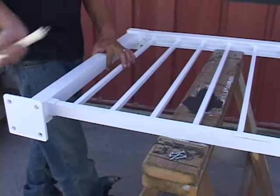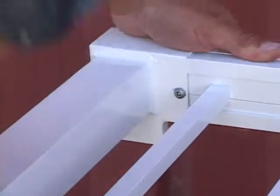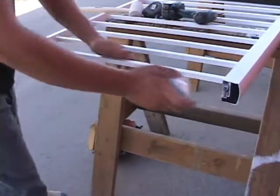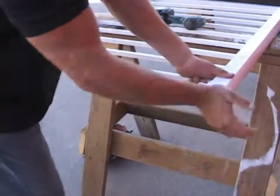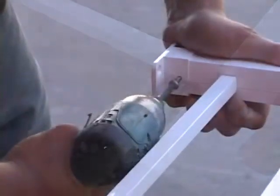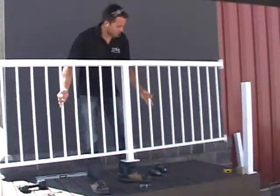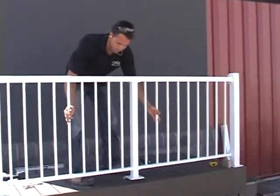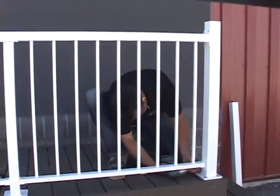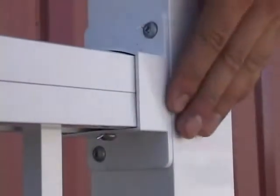Next we'll install our corner post to the end of the rail section. To complete our prefabricated front section of rail, we'll now attach our top and bottom sleeves to the opposite end of our rail section. This will allow us to connect the rail section to our previously installed top stair post. We have now completed our prefabricated front rail section and are ready to move the rail into position and fasten it to the deck. Once in position, we'll start by fastening the top and bottom sleeves at the end of the rail to our top stair post.